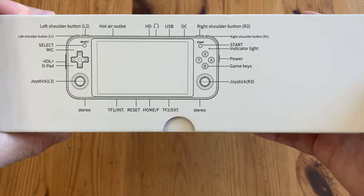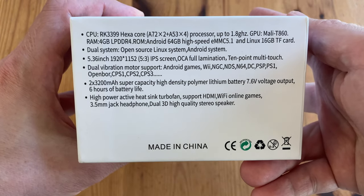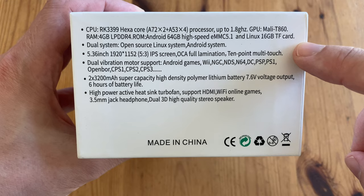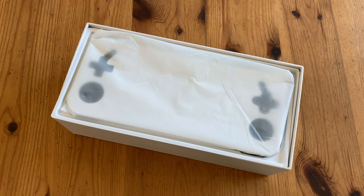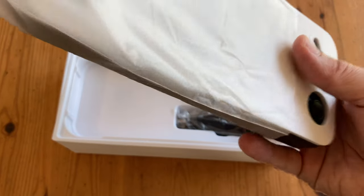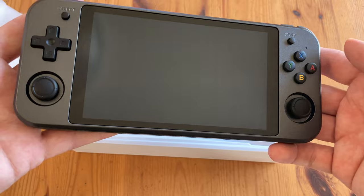On the side here we have the map of where the buttons are. Here are the specs: six-core processor up to 1.8 gigahertz, 4 gigabytes of RAM, six hours of battery life. Opening the box, the handheld's d-pad, buttons and sticks are protected by a layer of plastic.